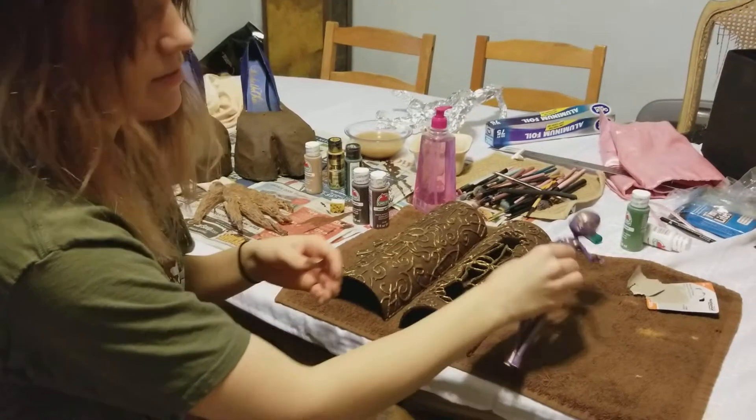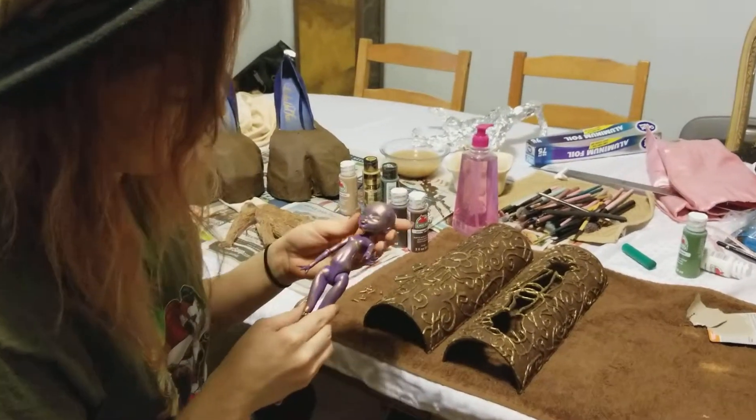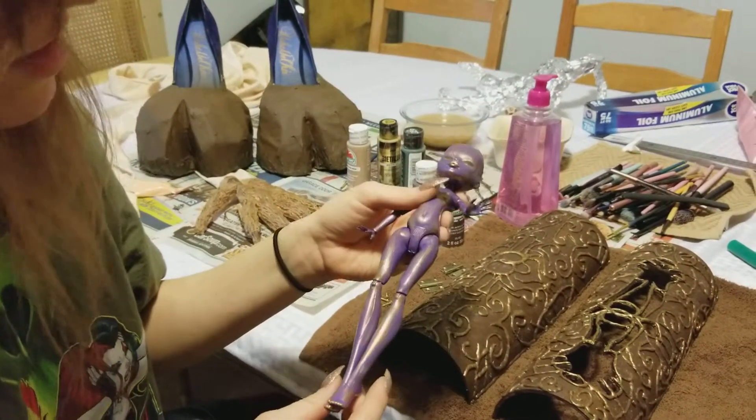I did a little bit more work on the fairy. She's got eyes now. She's a little more contoured than she was last time. We still need to do the ears.